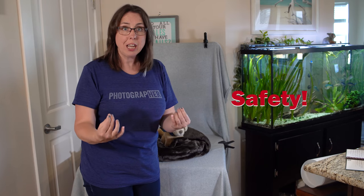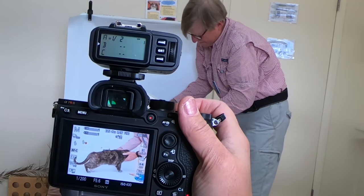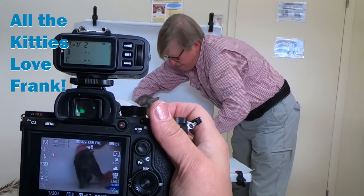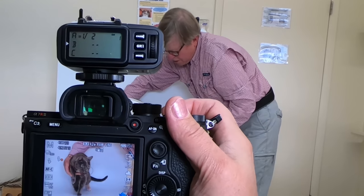One thing I want to note with this type of studio setup is safety. We're about three feet off the ground here, so you need to have a helper when you use a table like this with an animal. I have the helper stand off to one side, the animal is right there, and I'm over there with my camera.